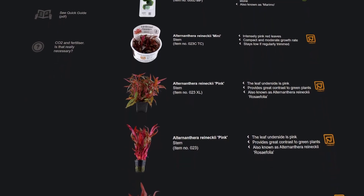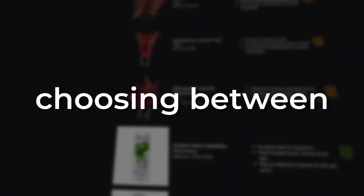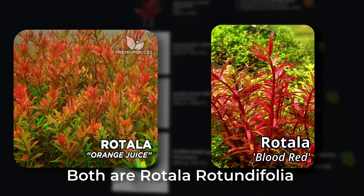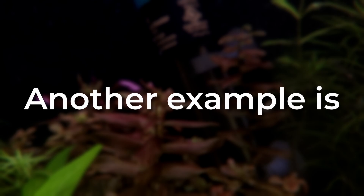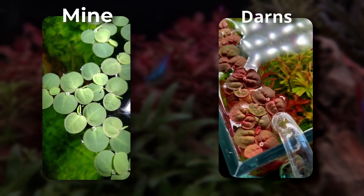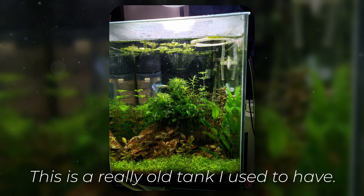When picking out red plants, it's obviously important to pick out the one that will show the most red. For example, choosing between Rotala orange juice versus Rotala blood red — they're essentially the same plant but different strains. Another example is red root floaters. These are floaters that I grew, and these are floaters that Discord member Darns grew. No matter what I did, I could never get them that red.